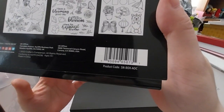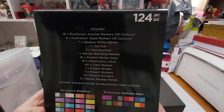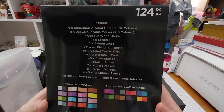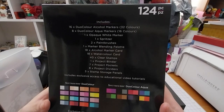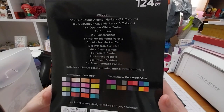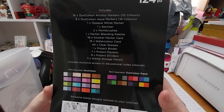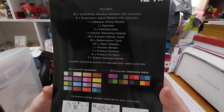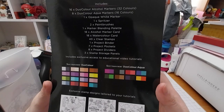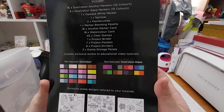Here's a code. And it's got quite a few things: 16 dual-color aqua markers — 32 colors; 8 dual-color aqua markers — 16 colors; 1 spritzer; 2 paintbrushes; 1 marker blending palette; 18 aqua marker cardstock; watercolor cardstock as well; 40 clear stamps; 1 project finder; 7 project pockets; 8 project dividers; 3 stamp storage panels. Includes exclusive access to educational media tutorials.